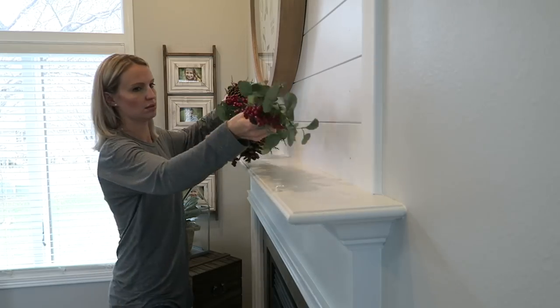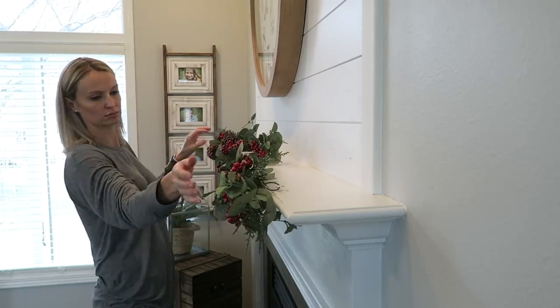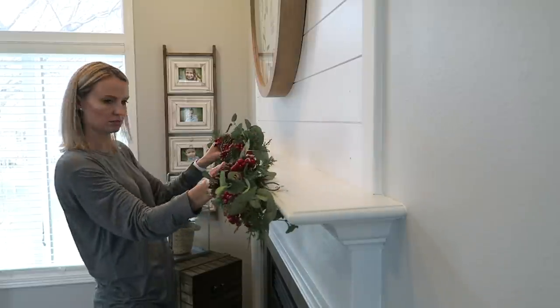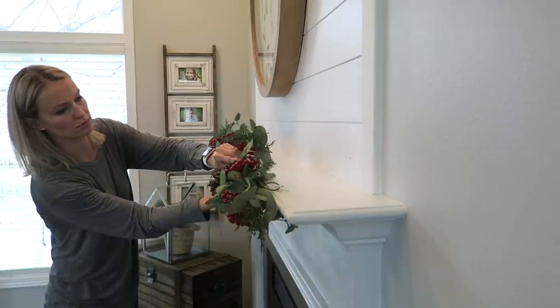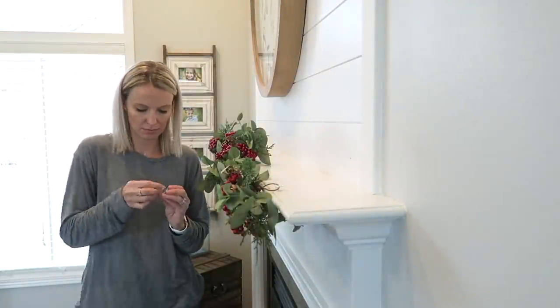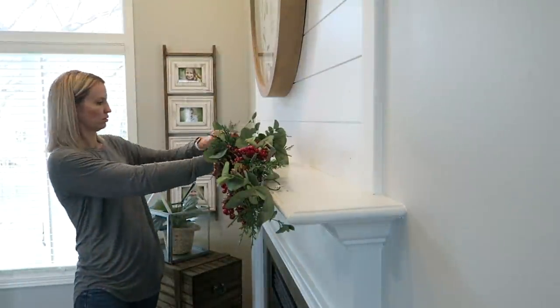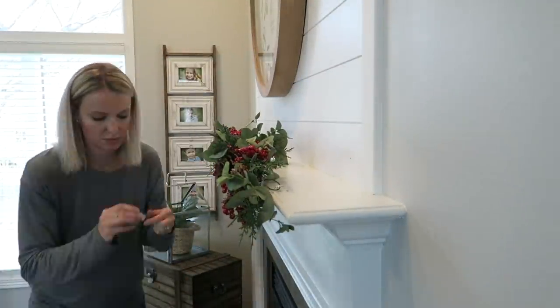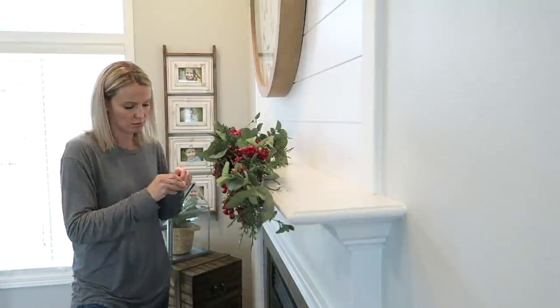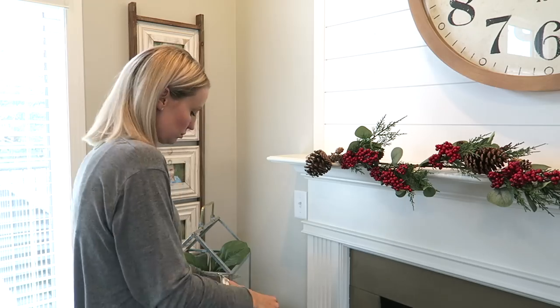This will be the first Christmas that I put a garland on our mantel. I always have these little command hooks on here year round so that if I'm hanging a banner or anything like that they're ready to go. I'm going to use those existing hooks and tuck this garland that I found from Kirkland's into them so it can hang off the mantel a little bit, giving me extra space on top for decorations. The length was about perfect.